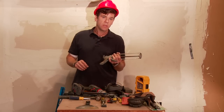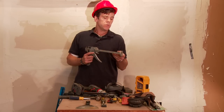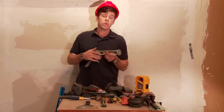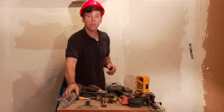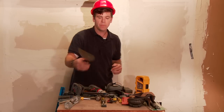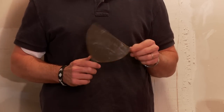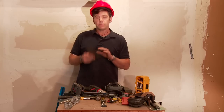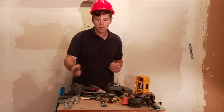A caulk gun is good. You're going to have to use it for adhesive, for construction adhesive. You may also be required to caulk after your work is done, depending on how close you are to being a finished carpenter. A standard putty knife is great for scraping things up and for putting compound — a million and one uses. You definitely want to have one of those.